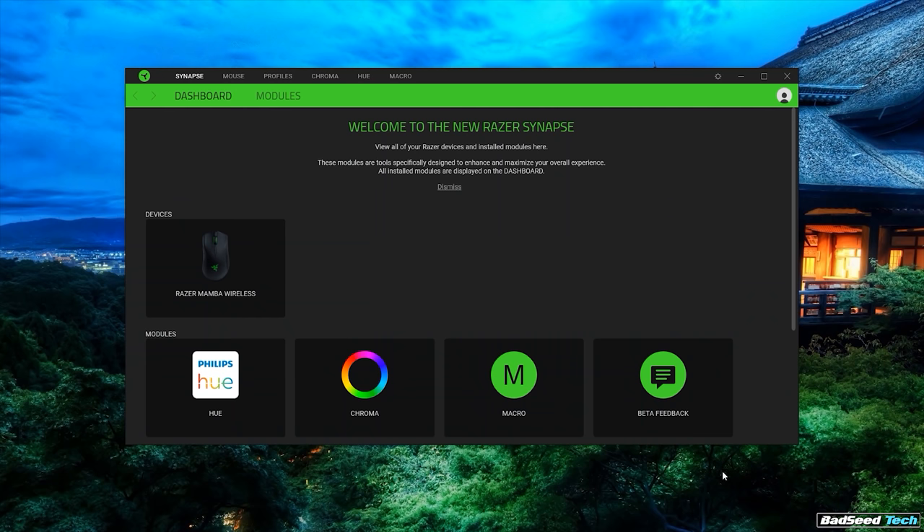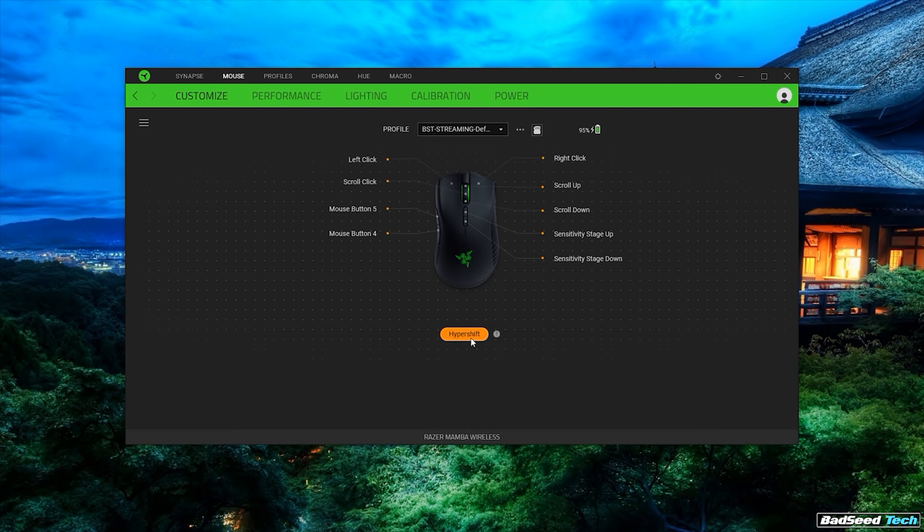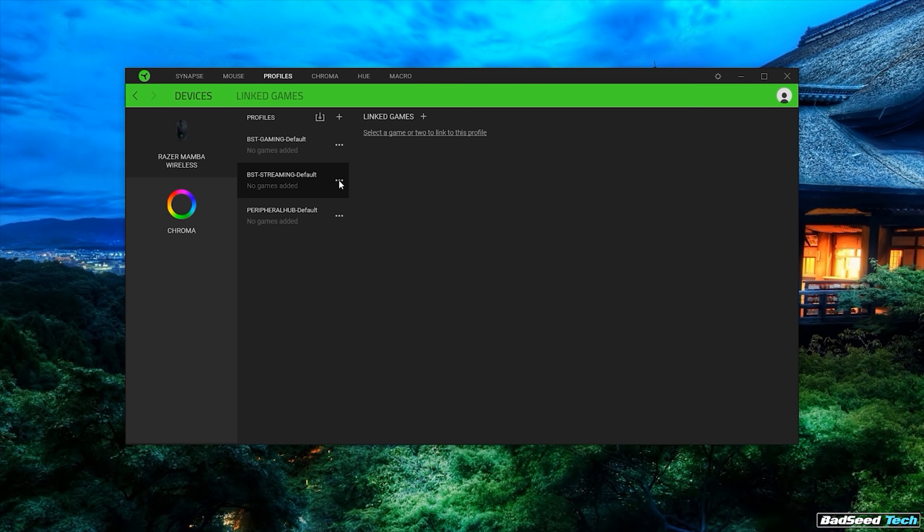All the features of this mouse are powered by Razer's Synapse 3 software, as pretty much everything in the Razer catalog is by now. This is where you'll find your Chroma lighting, button mapping, HyperShift functions, and macros, as well as the ability to set up one of four stored profiles. This is the exact same implementation we saw on both the Naga Trinity and the Basilisk, with all the same strengths and limitations. Check out my Naga Trinity review — I'll link it up here — if you're curious about all the deep specifics of the profile system.